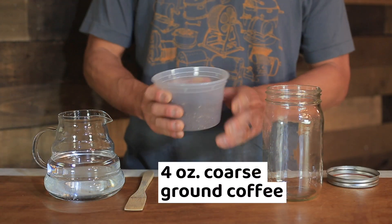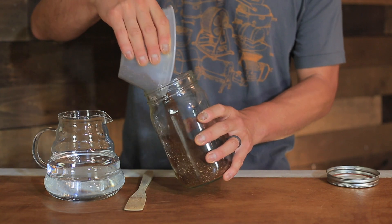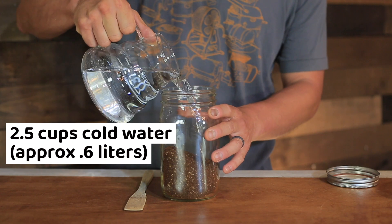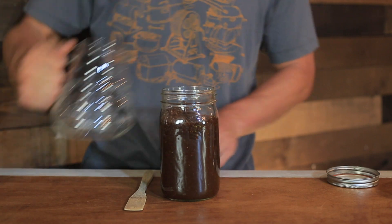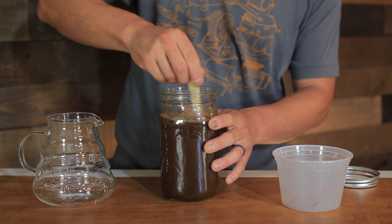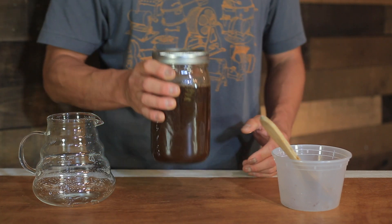So what I have here is four ounces of coarsely ground coffee, and I'm going to pour this into a mason jar. You can use whatever container you have at home — I just happen to have one of these available today. Then I'm going to add 2.5 cups of water and give it a good stir. Make sure all the grounds are saturated, then the lid goes on and we're off to the fridge.